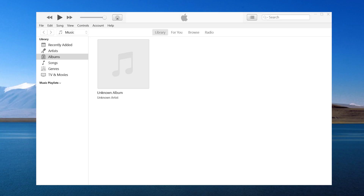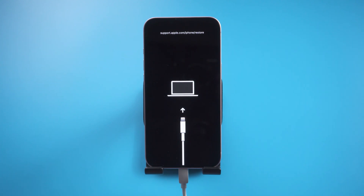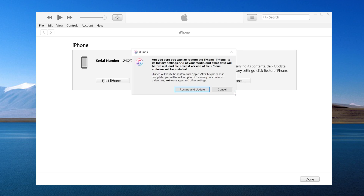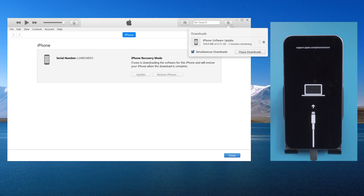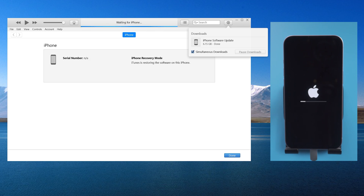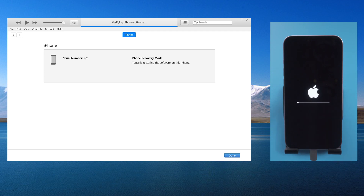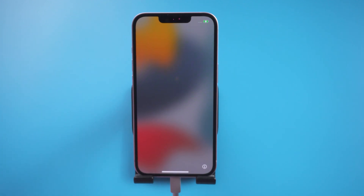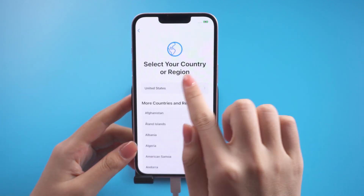Method 3: Use iTunes to restore iPhone. This method is easy to fail in operation, but you can try it if you don't mind. Keep your iPhone connected and in recovery mode, then switch back to iTunes. You will see the option to update or restore — here we select Restore. It can remove the lock screen and also erase all the data on your iPhone. Click Restore and Update. Well done — now your device will restart, then go ahead and set it up, just like that.